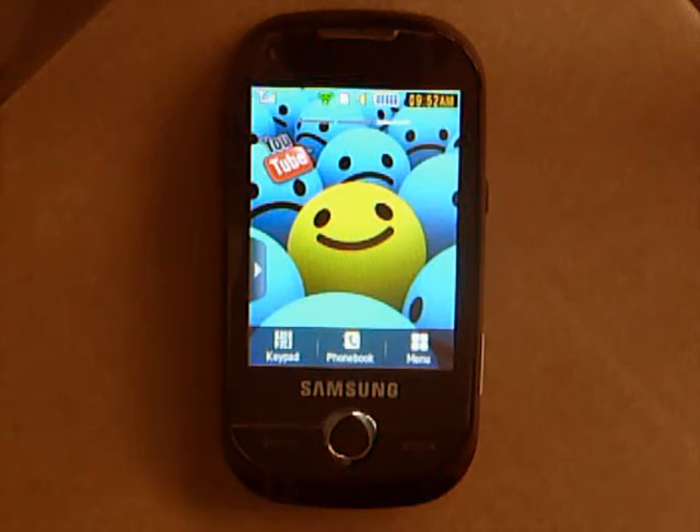Hello everyone, Texty21 here. Welcome to the 9th video in this huge video manual that we now call the feature reviews of the Samsung Genio Slide, also known as the Corby Pro or Brooklyn.